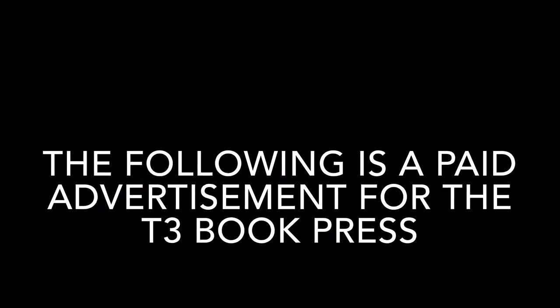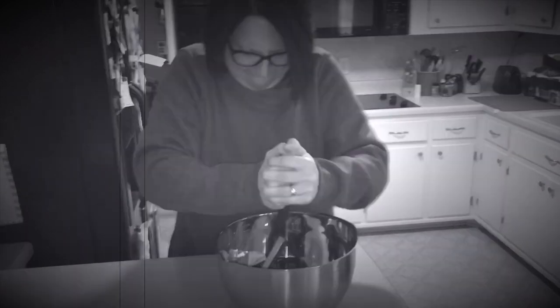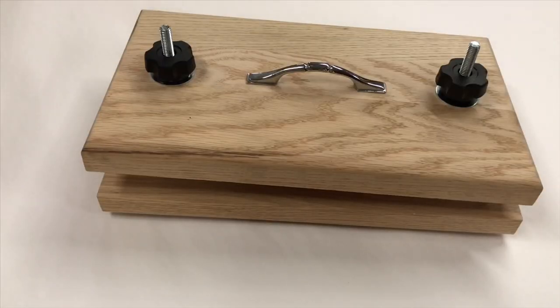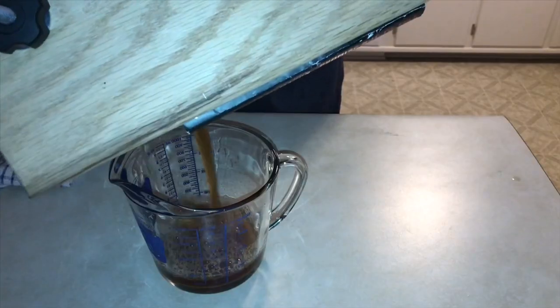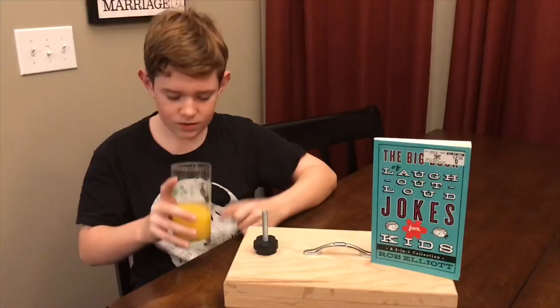The following is a paid advertisement. Do you love the taste of fresh squeezed book juice, but hate the hassle of fancy machinery? Are you tired of working to exhaustion just to get a single cup of book juice? If only there was an easier way. Introducing the new book press from T3 Industries. Just insert your book of choice, tighten down the knobs, and instantly squeeze out cup after cup of delicious book juice. The secret is our patented tri-axial design, making it so easy to use that everyone in the family will get in on the action.